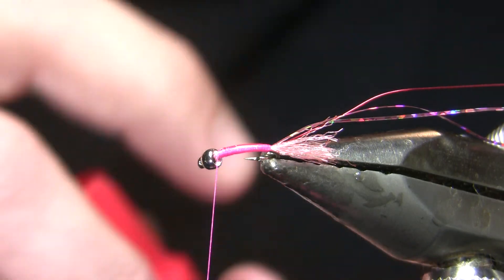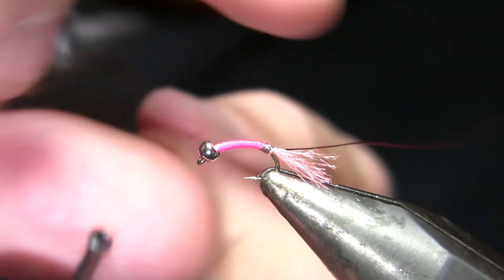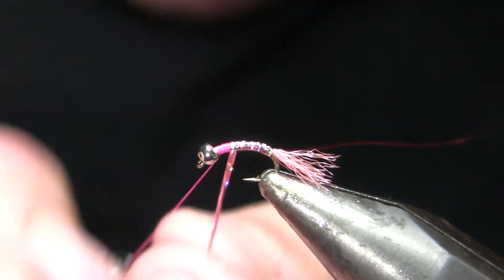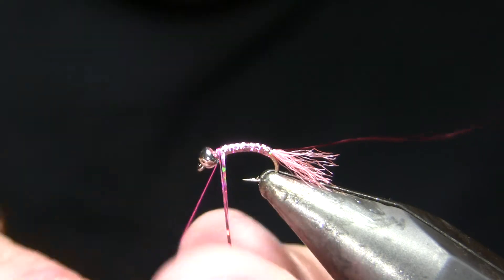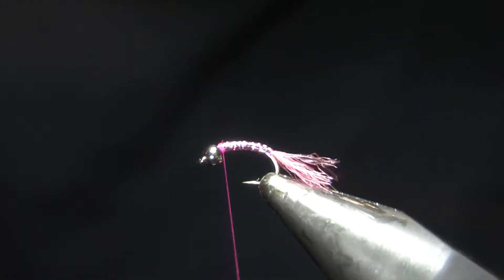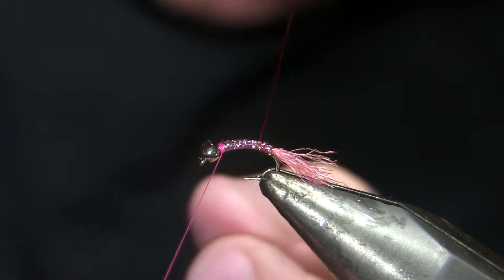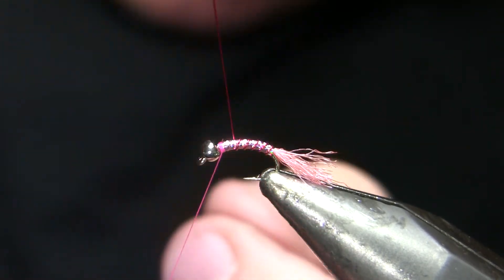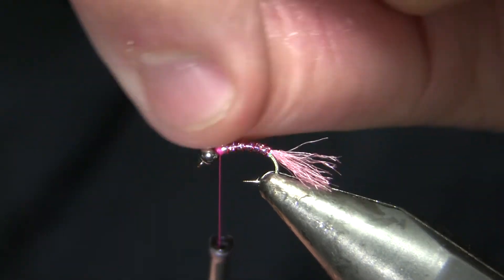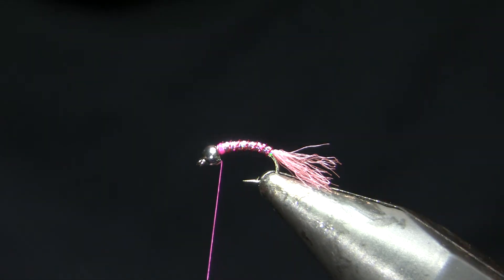I'm going to super glue my body just before I wrap it. I like to use the Flashabou doubled around the thread so I have two strands to wrap forward — with one strand of tinsel you'd have more potential gaps in the body, but with two strands wrapped together you get fewer gaps. I'm going to take my wire and wrap that forward. Some of these I'll wrap about five turns. Getting a little more or less of that red color in there can sometimes make a difference, but probably doesn't — so however much you want.